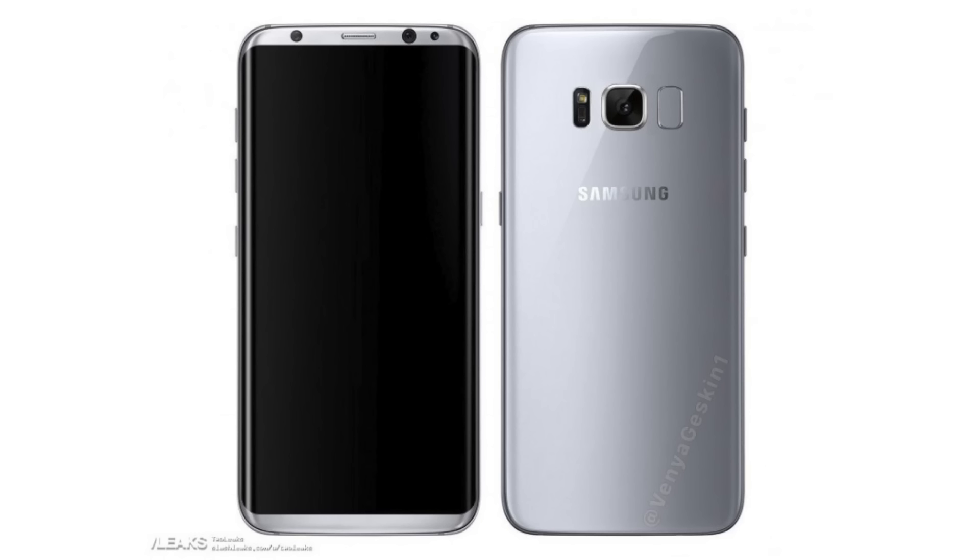More information about the Galaxy S8 will reveal itself in the coming weeks. We're still looking at a March 29th Unpacked event as well as an April 21st official sale date. You can check the source link down below for more information. The leaks have been pretty accurate if we look at previous years, so this might be the official deal.